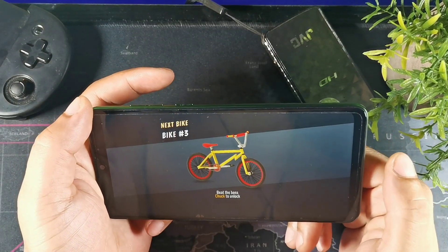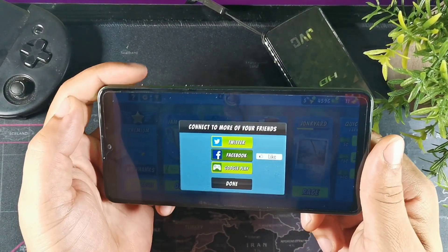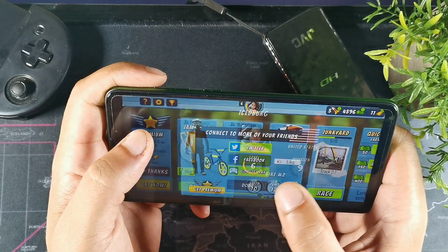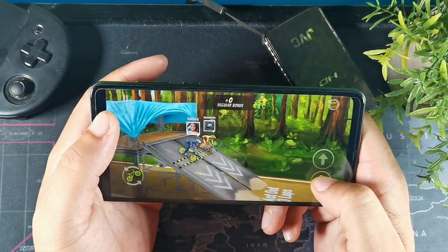This phone works off a 4680 milliamp-hour battery. What's really crazy is that Blackview touts 72 hours of battery life on this device.